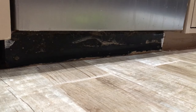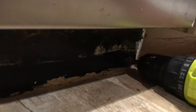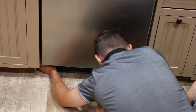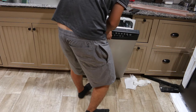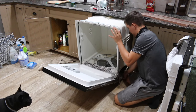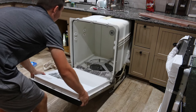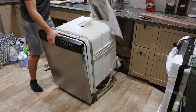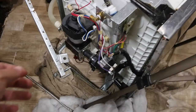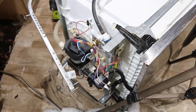You'll see a panel at the bottom of your dishwasher that covers the underside. Remove two screws and remove the panel. Finally, slide your dishwasher the rest of the way from under the countertop. I couldn't remove my old dishwasher and I had to cut the front legs with a reciprocating saw.